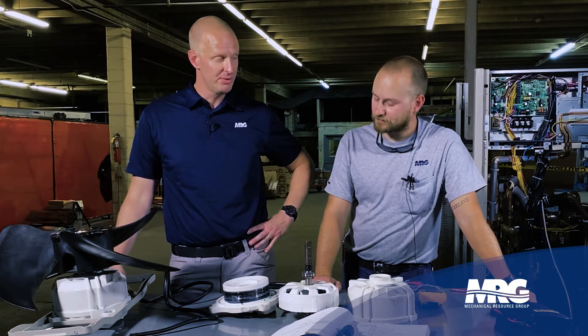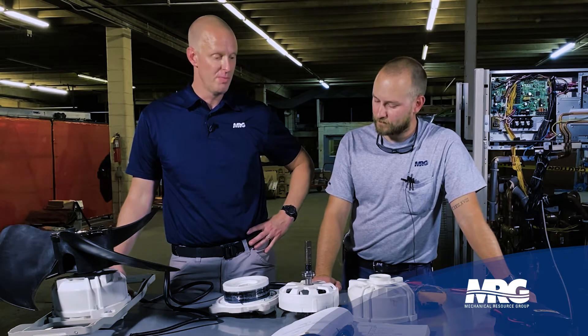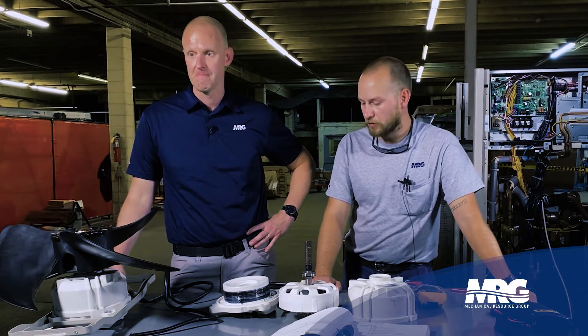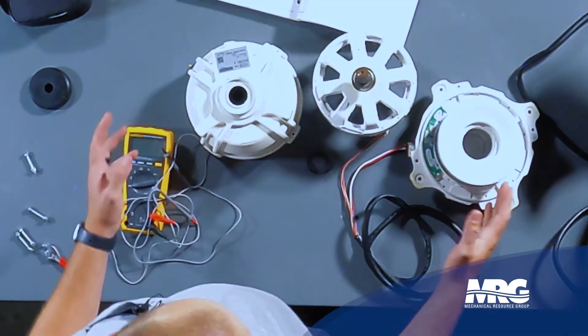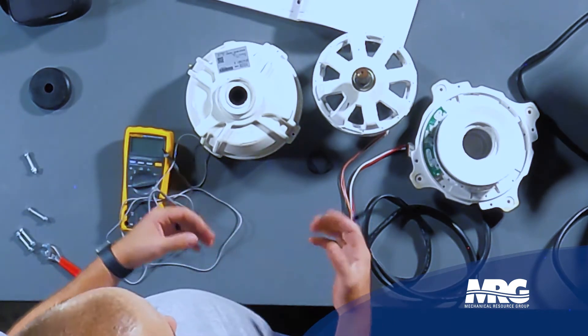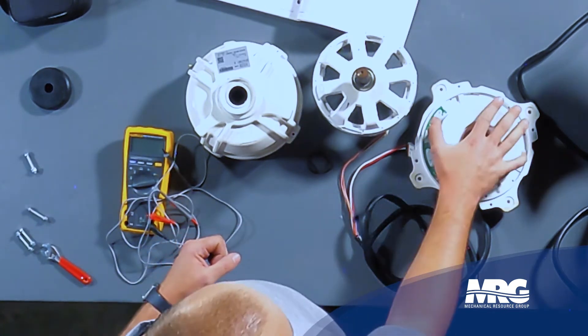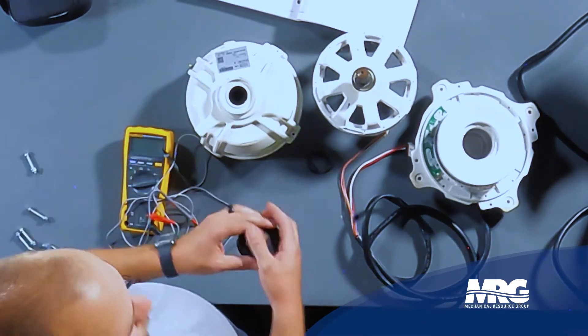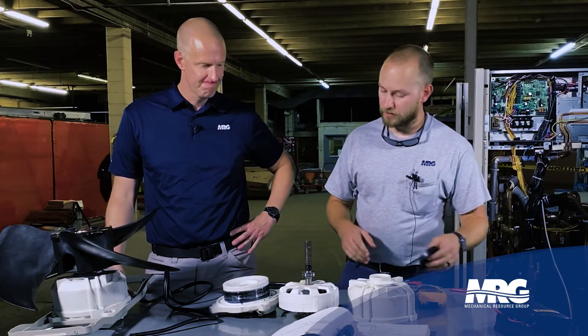Tell me what's different about this and how would you go about diagnosing if it's a good motor? So we have disassembled here a BRV4 condenser fan motor. We still have a few of the same basic components — we've got the stator, we have the rotor, we have the casing, and then of course we have a little rain guard to keep all the moisture out of there.